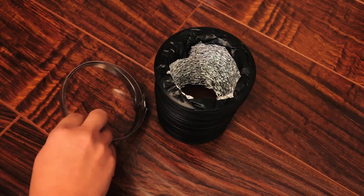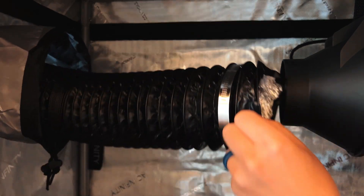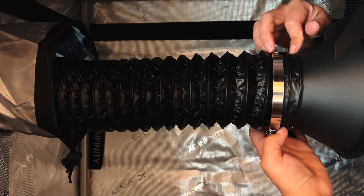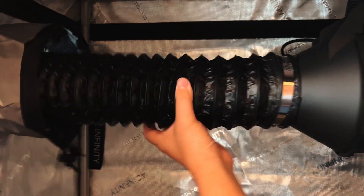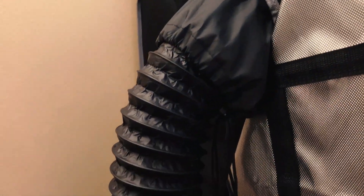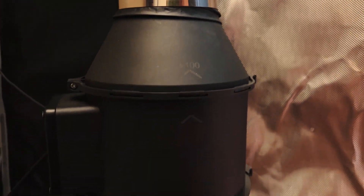To guide the exhausted air, pass one side of the ducting through the vent port and connect the other side to the inline fan with the included ducting clamp. Tighten the clamps in place with a Phillips screwdriver. The inline fan can also be placed outside of the tent if there is limited space, utilizing the included ducting to draw out the air from the grow tent.